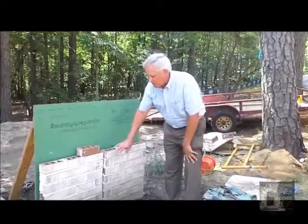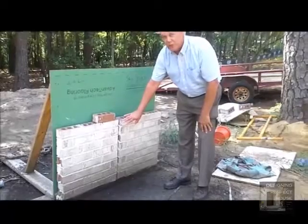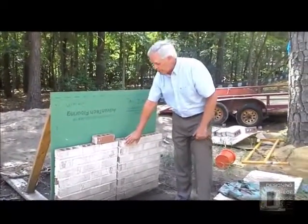We're at our sample wall where we've asked the builder and the mason to lay up some sample panels so that we can make a decision on what type of mortar joint we want, what sort of mortar color we want, and to confirm the selection of the brick that we've already made.